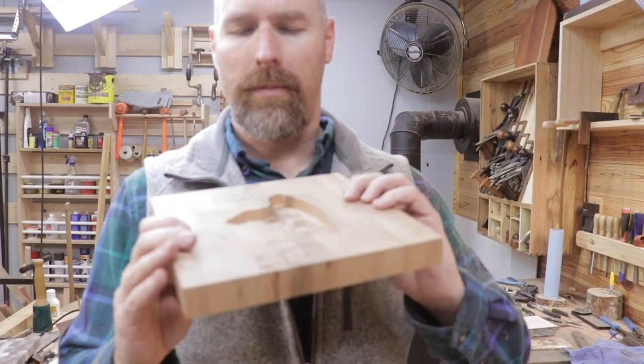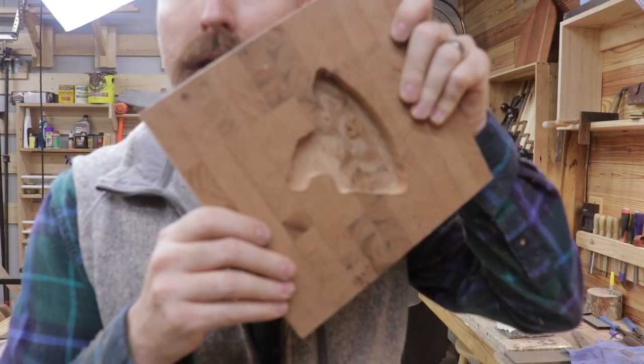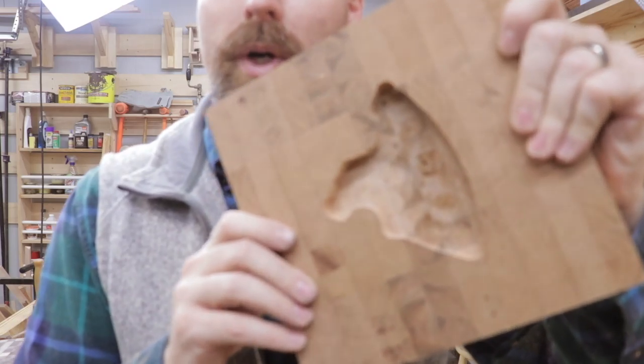The router is messy, but it makes short work of that. I got a little bit aggressive, but I didn't make any major mistakes, so the rest of the work will be with the chisel.